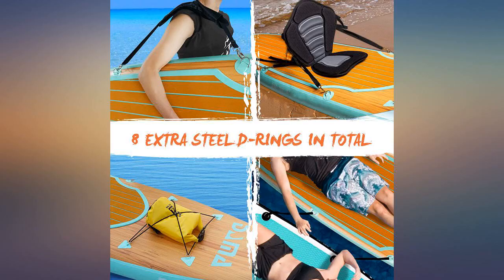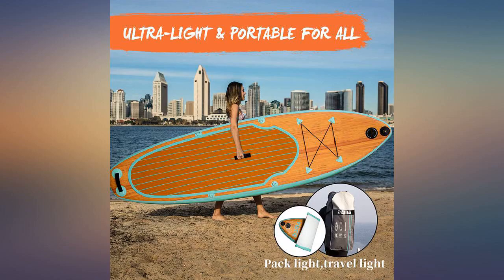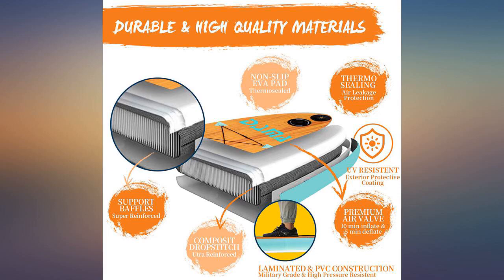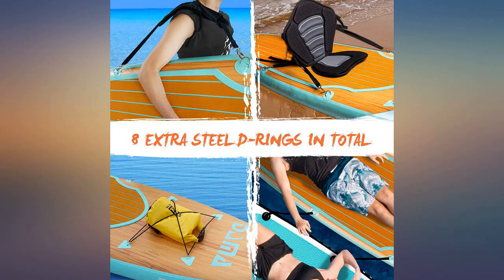Not a review writer at all, but after some research and a few failed attempts to get a paddle board this summer, I was happy to see this actually shipped and very surprised by the quality. I know others have complained about missing instructions, which is indeed a bit strange, but since it's so easy to set up it really didn't bother me. Was easy to blow up manually.